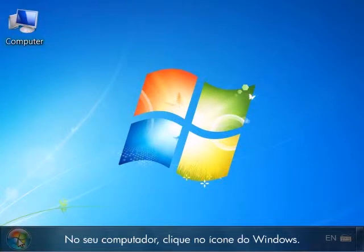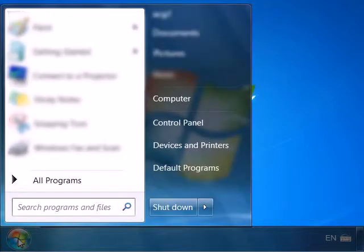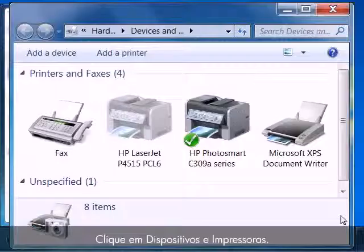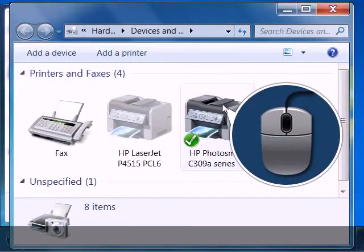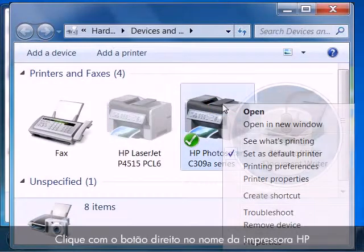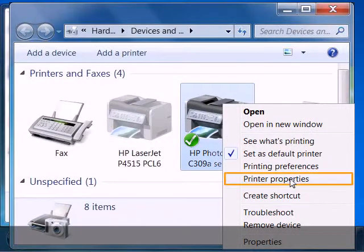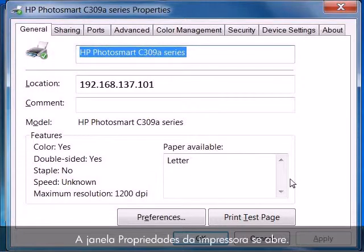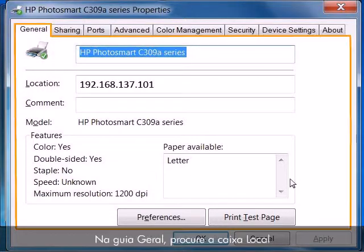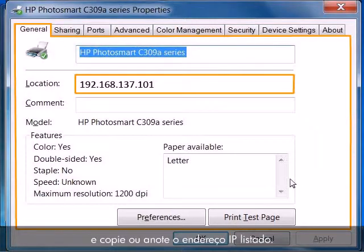From your computer, click on the Windows icon, then click on Devices and Printers. The Devices and Printers folder opens. Right-click on the name of your HP printer and then click Printer Properties. The Printer Properties window opens. From the General tab, find the Location box and then copy or write down the IP address that is listed.